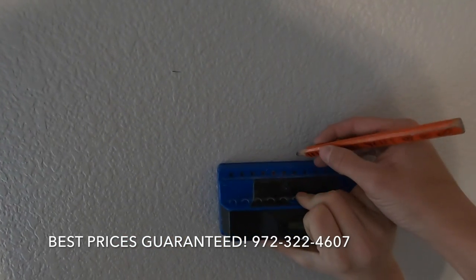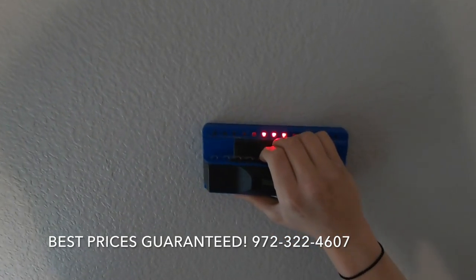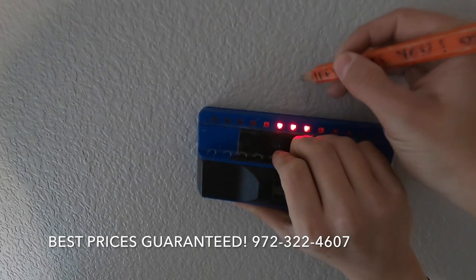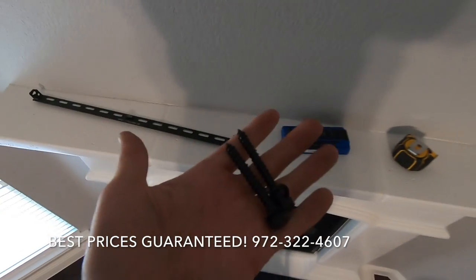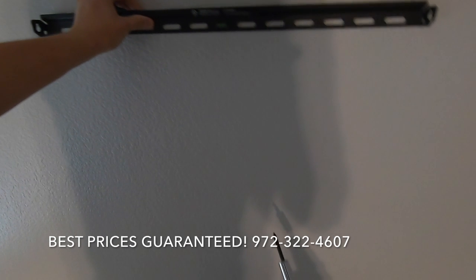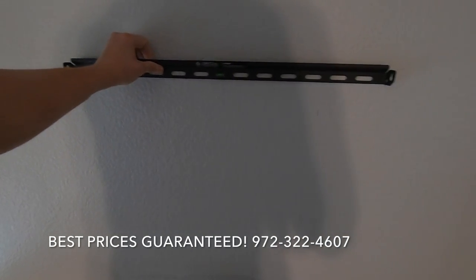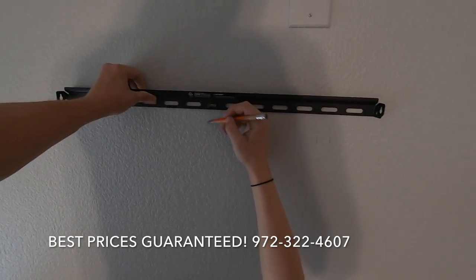Next step is finding your studs. Once you have your studs marked out, you're going to screw in your bracket. We're going to line up the center of the mount with the center of the mantle, and then screw it in.